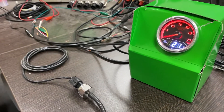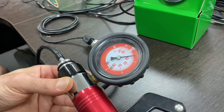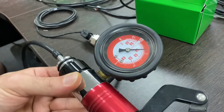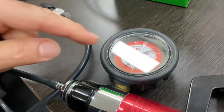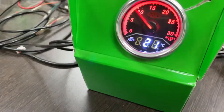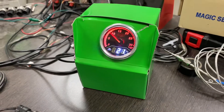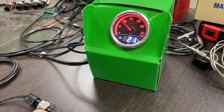Rob is now going to produce about 10 psi boost via the hand pump. There's the 10 psi reading on the hand pump dial, and we can correlate that to the gauge, which is also reading 10 psi. It's going to start coming down now because we're losing a bit of pressure through the pump.